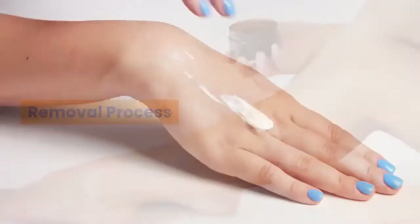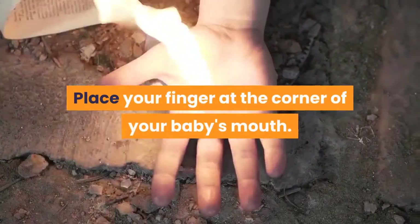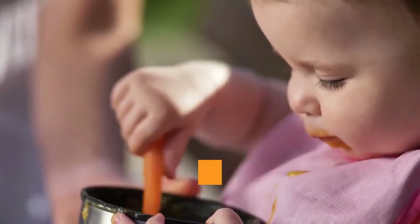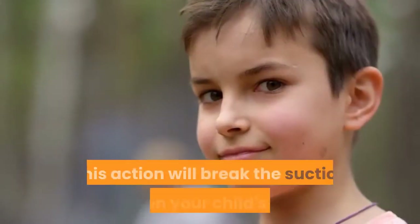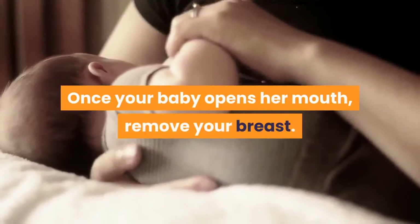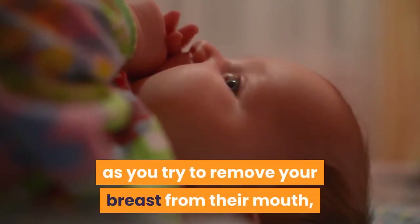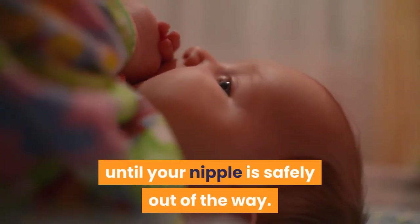Removal Process: make sure your fingers are clean. Place your finger at the corner of your baby's mouth, then gently slide your finger into the side of the mouth. Go past your baby's lips and between his gums as you press down slightly against the skin of your breast. This action will break the suction between your child's mouth and your breast. Once your baby opens her mouth, remove your breast. To prevent your baby from accidentally biting down on your nipple, keep your finger between your baby's gums until your nipple is safely out of the way.